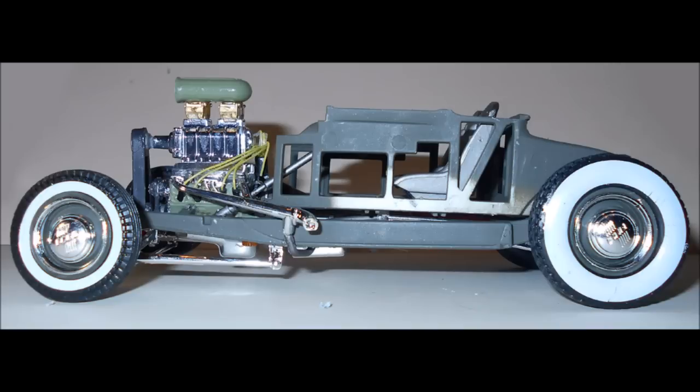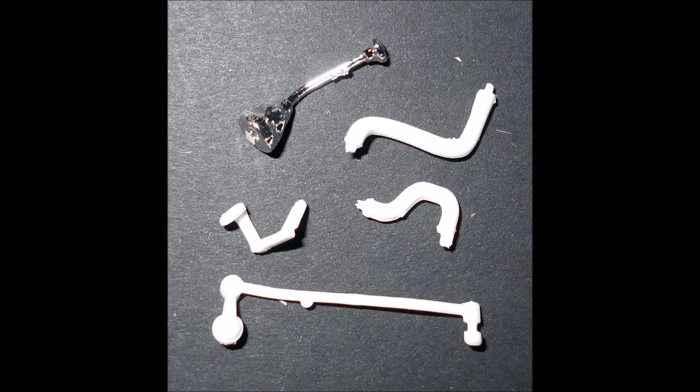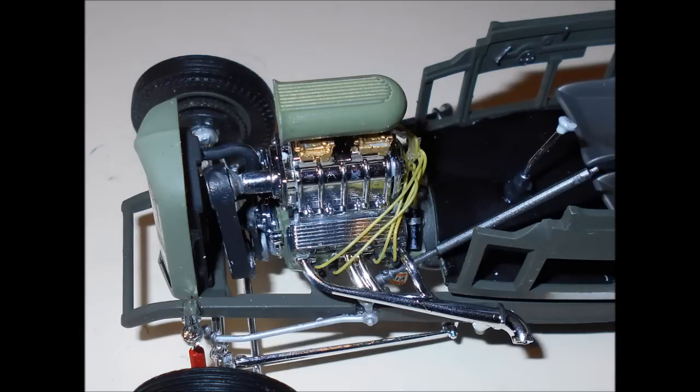At this point you have a nice rolling chassis as a base for the rest of the build. You get two radiator choices — the '32 Ford or the '30 Ford design — paint the radiator flat black. The hoses are a rubber color and if needed paint the frame a body color. The shifter has a rubber boot, white knob, and steel linkage. Install the shifter and linkage, then assemble the radiator frame and grill. Wash the grill with a 50/50 flat black paint and thinner wash, then install the radiator assembly and hoses.